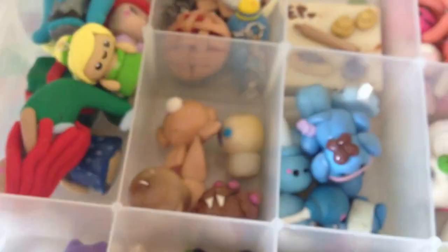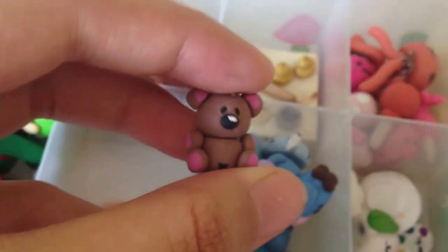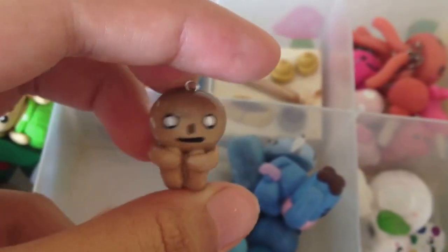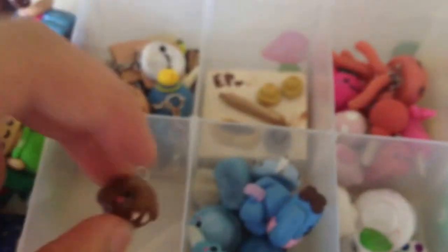Over here I have my brownish charms. So I have this bunny, another bunny, this obrochan I think, Eevee, the little bear from Garfield — I forgot his name — this angry bread guy, and this narwhal or walrus. I'm so out of it today.